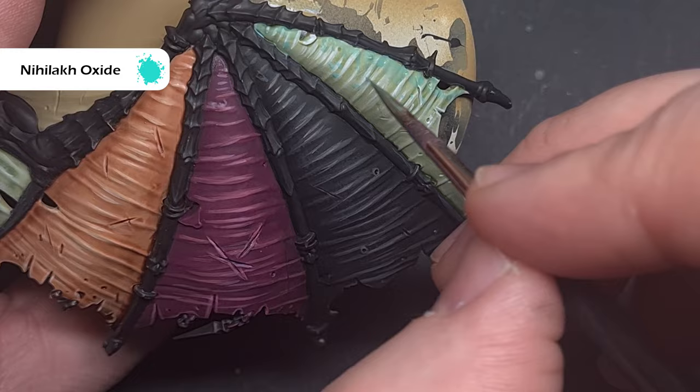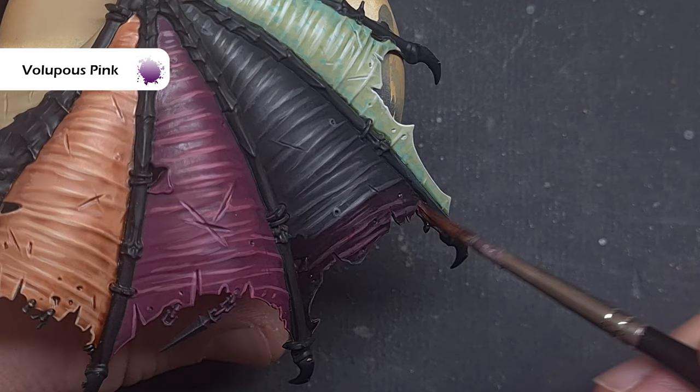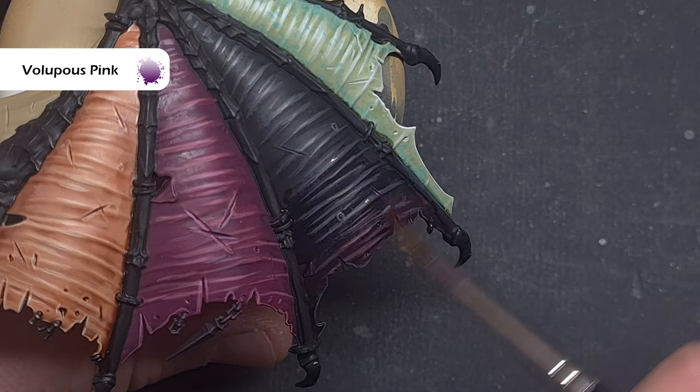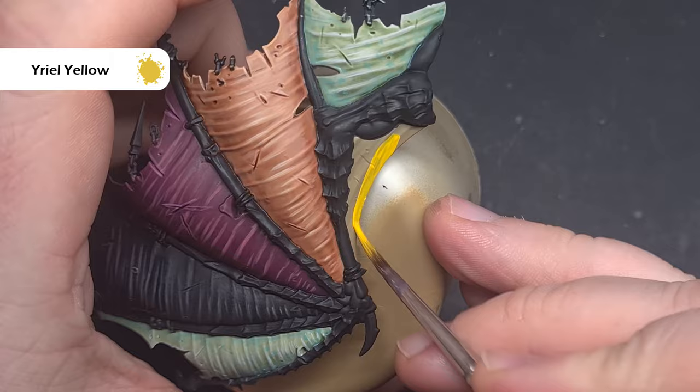Start with a little bit — you can always add more. Finally for those black leathery wing membranes I want to add a little bit of warmth into them. So I'm going to take a little bit of the Lupercal Green — sorry, Lupus Pink contrast paint and paint this on the bottom, then clean my brush off, wipe it on a bit of tissue, and use this to feather out the Lupus Pink across the wing. Make sure that paint is still wet before you go back in with the plain brush — that way you can build it up and blend it across the wing, just adding a little bit of warmth.